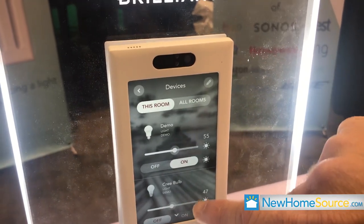So if you want to play a Spotify station on the Sonos, you can go up and touch the screen. If you want to adjust your lights, you can say, 'Hey Alexa, adjust the lights.'